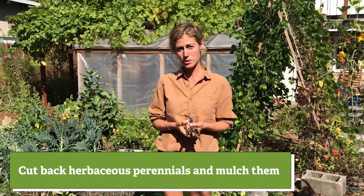The last few things are: I like to make sure I cut back any herbaceous perennials. For example, I've got some French sorrel growing — I'll cut that right back, use the leaves to eat, and then cover those roots with leaf mulch.